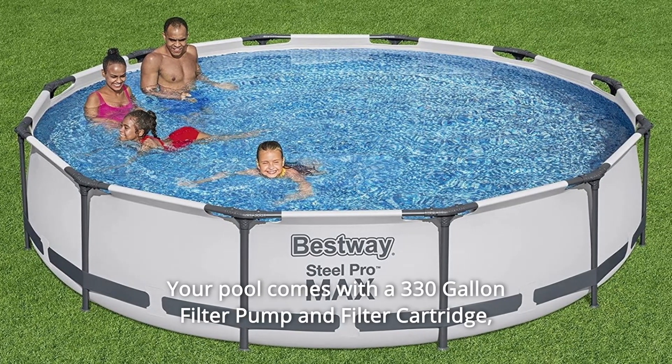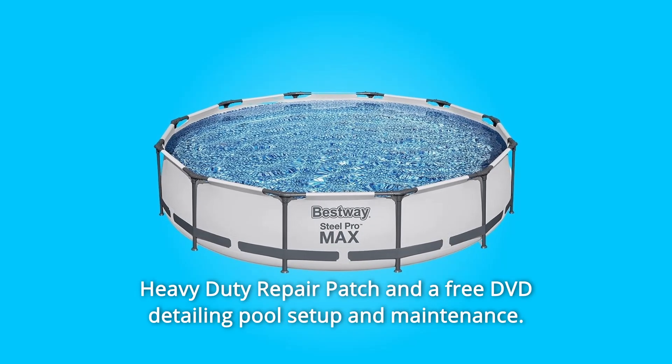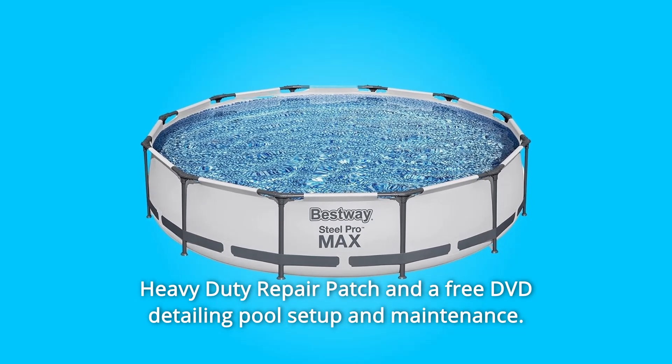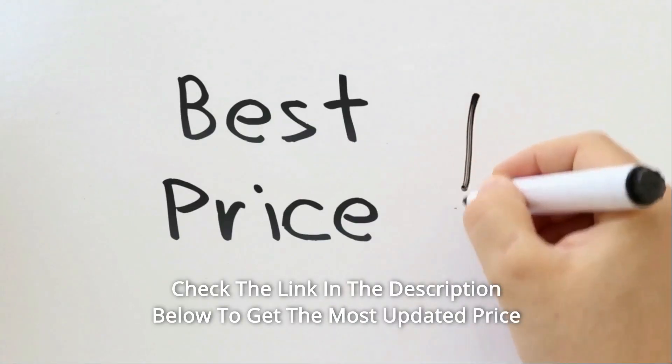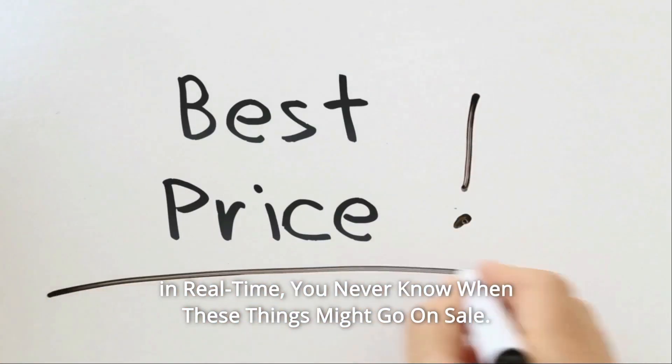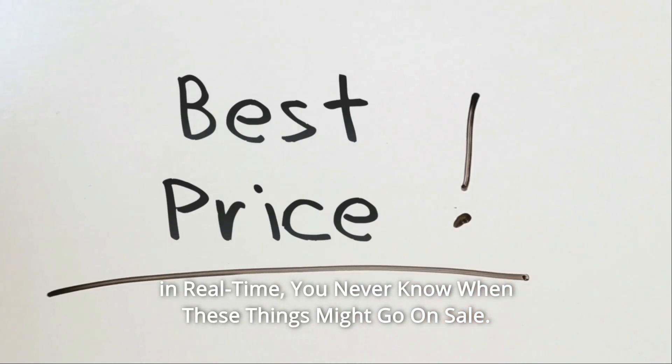Your pool comes with a 330-gallon filter pump and filter cartridge, a heavy-duty repair patch, and a free DVD detailing pool setup and maintenance. Check the link in the description below to get the most updated price in real-time — you never know when these things might go on sale.